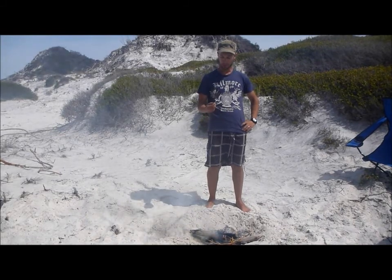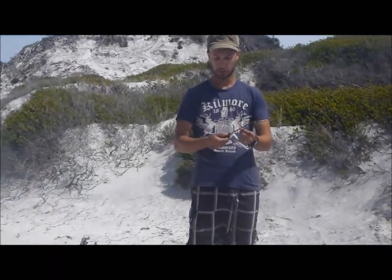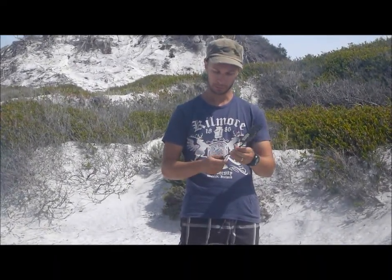A few things have gone wrong with it — the handle's fallen off. The steel's slipped out of the wooden handle, I've had to re-glue it. I glued it with araldite, it's been stable since.